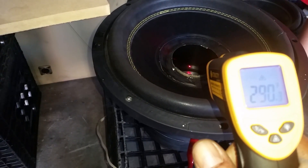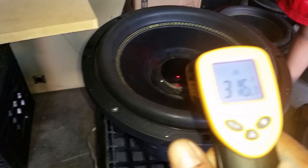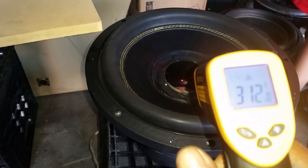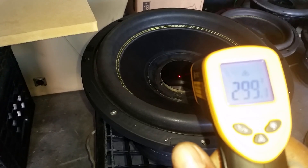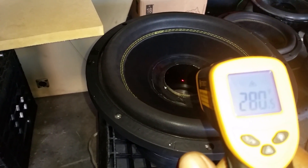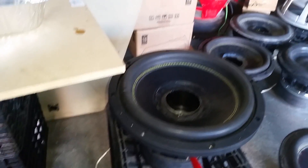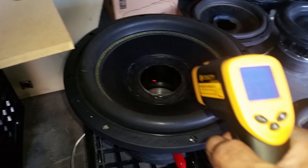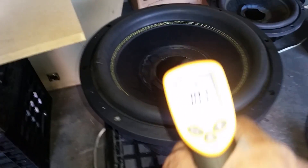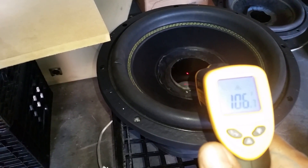Still 300 degrees, don't get near it. All right, let's try the other coil — let it cool off, don't touch it yet. Let me get the temperature probe. It's on Fahrenheit — it's at 106 right now, go.